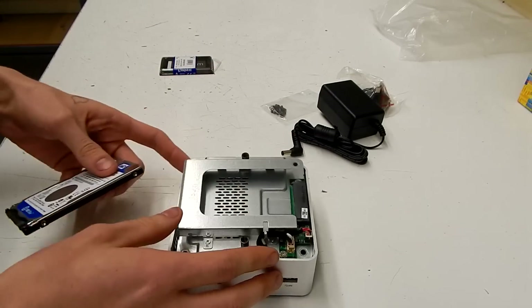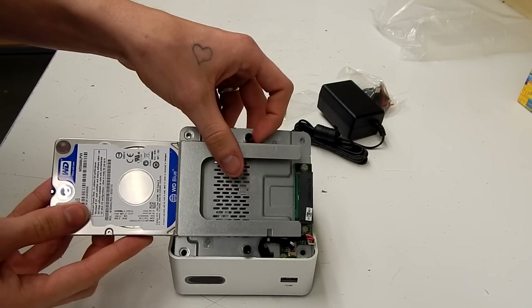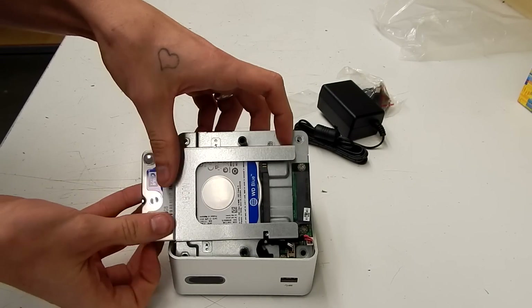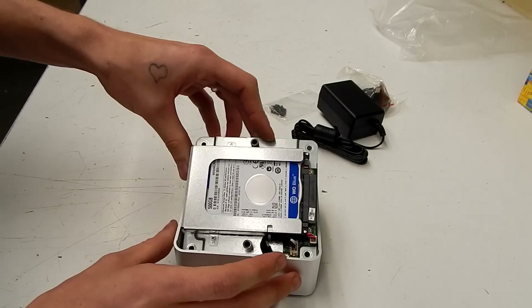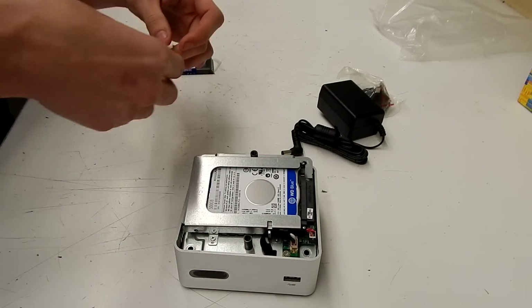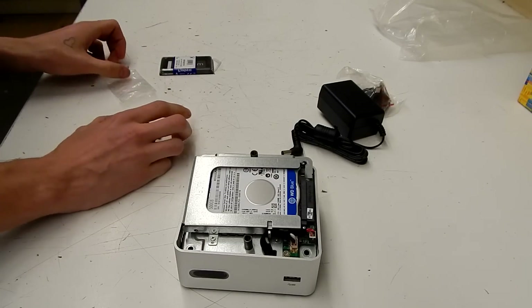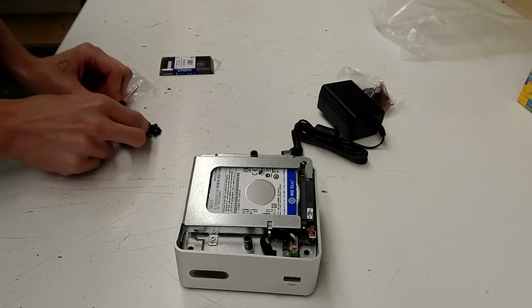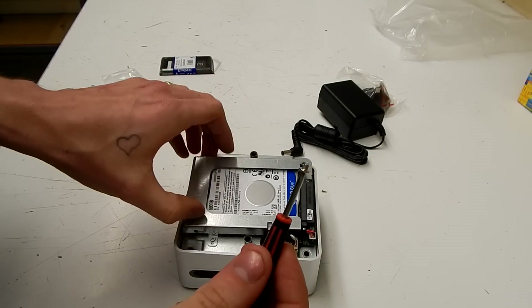Now we'll install the hard drive. It just slots in and clips straight into the SATA port. Mount it in place using a small screwdriver and the supplied screws.